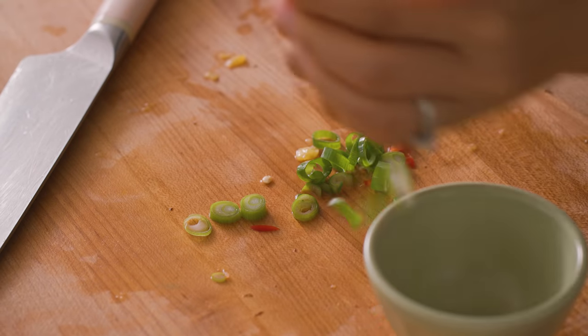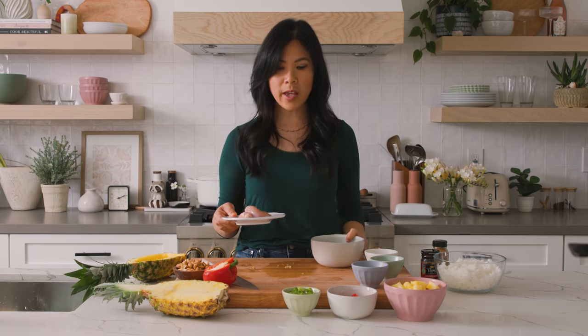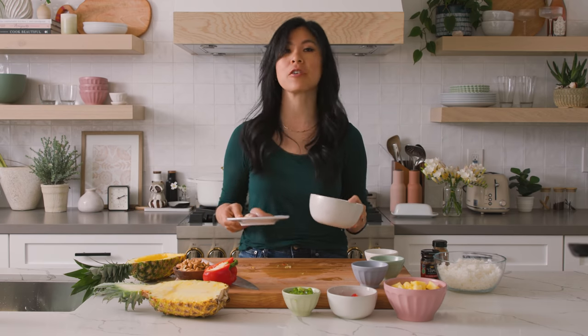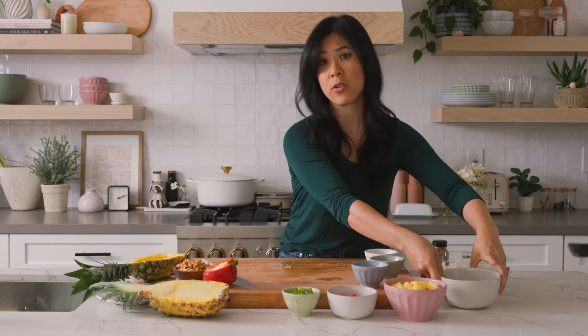And now for the protein part. You can choose to use whichever protein you like. I've seen restaurants make it with shrimp, chicken, tofu, or just no protein at all. Since I have both of these already here to show you, I'm going to do chicken and shrimp — we're fancy today. But definitely, however you want to prepare yours, go for it, because this is very, very versatile.